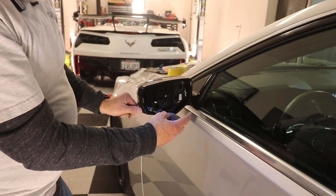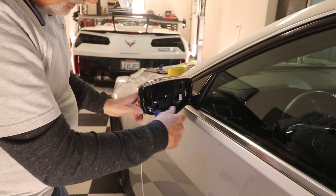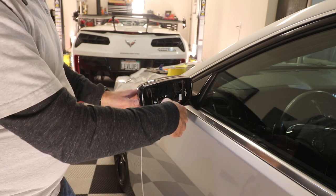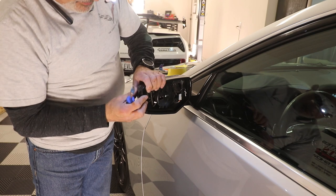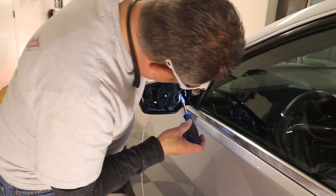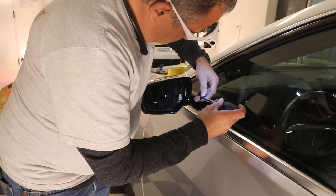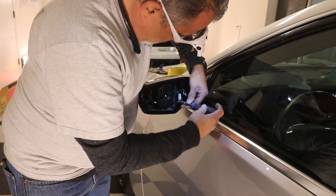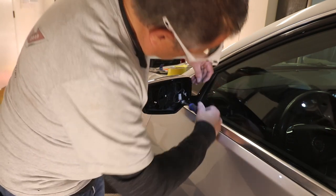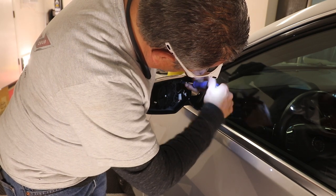As I was screwing that in, it's pushing the outer bottom lip down just a little bit, but as it tightens it starts to suck it back together — this gap is getting smaller now and it's sucking down nice and tight. At that point we can go ahead and get the rest of them to tighten up. We'll just put our other screws in — you don't want to drop them. All these screws are all the same, so you don't have to worry about which screw went where.